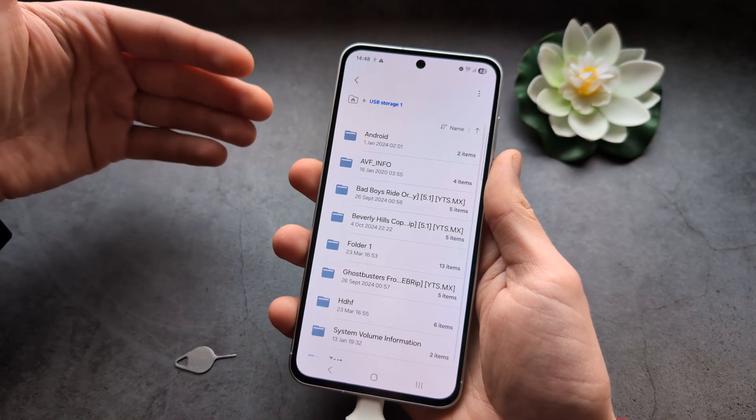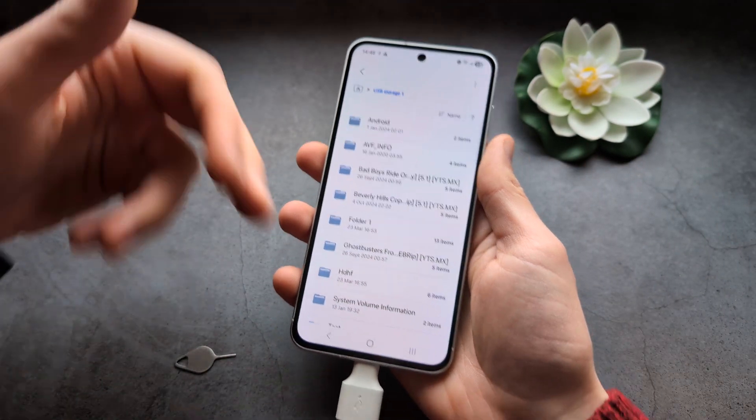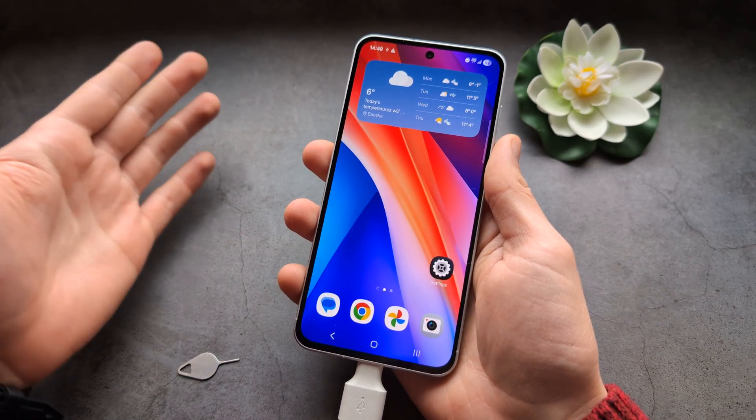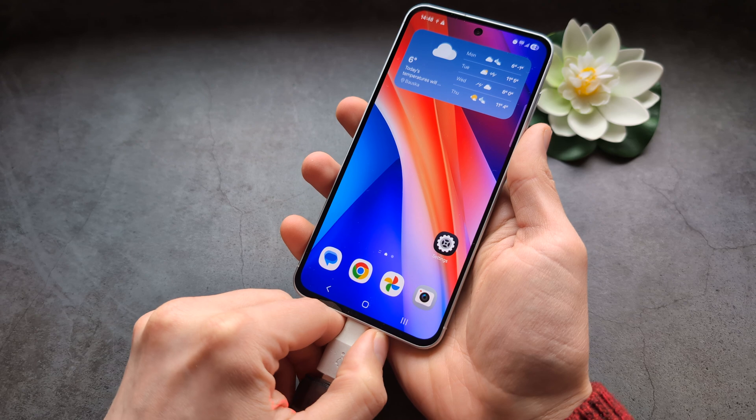We have USB storage, and you can basically copy files over to that memory card. So if you think your storage is almost full, then you can back up your data — at least that's good.